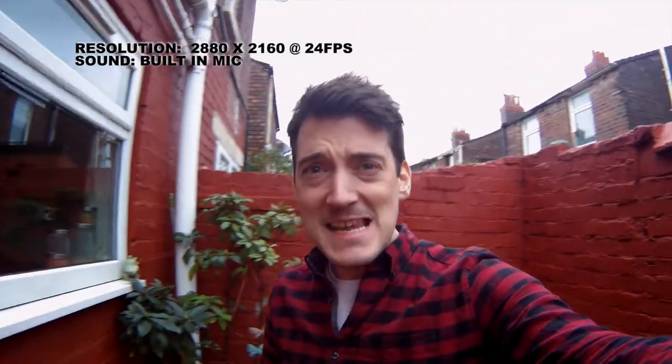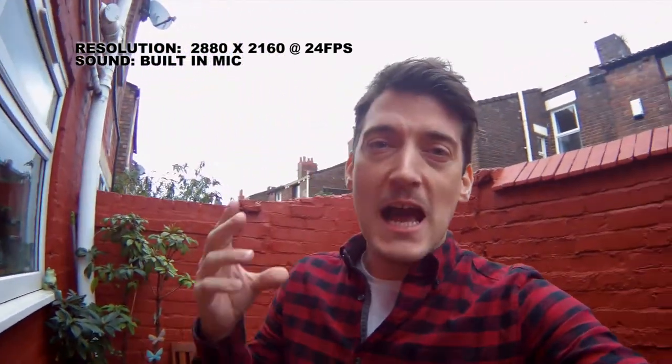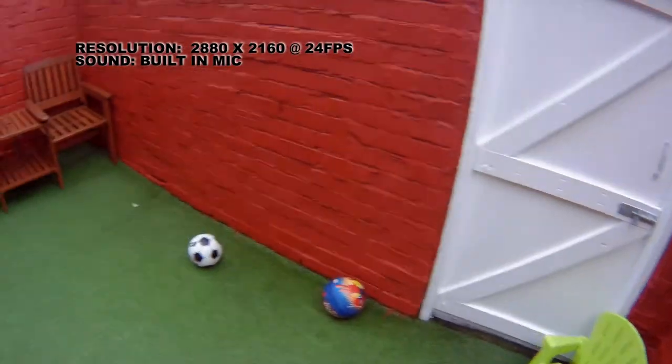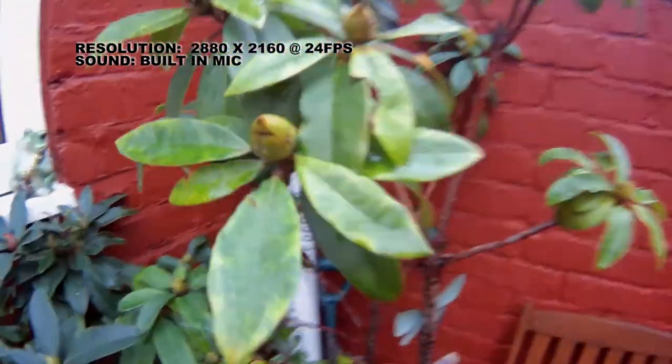So I'm outside as you can see. There's a lot of light, although it is a bit overcast here and it looks like it's going to rain. However, this is currently capturing at 4K at 24 frames per second, and this is the quality of the footage that you will get when using this setting.